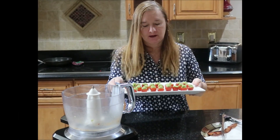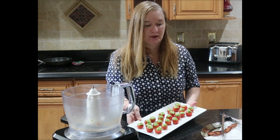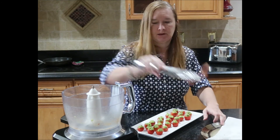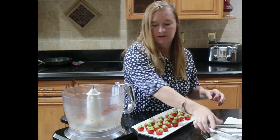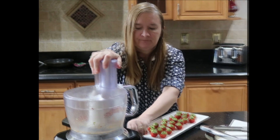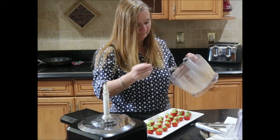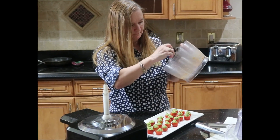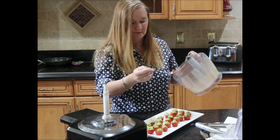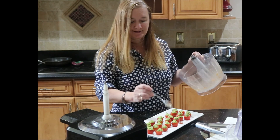I've piped all of my tomatoes and transferred them to a nice platter. The very last step is to chop up this last slice of bacon — if you have a food processor use it, otherwise use a knife and chop it really, really tiny. Sprinkle the chopped bacon over the tops of the tomatoes and they're all ready to eat. Thank you for joining me again today — I'll see you next time. Bye-bye!